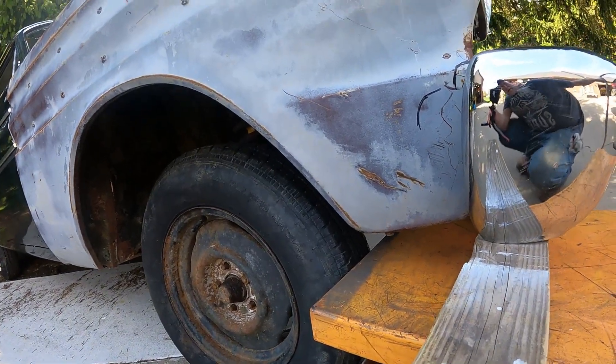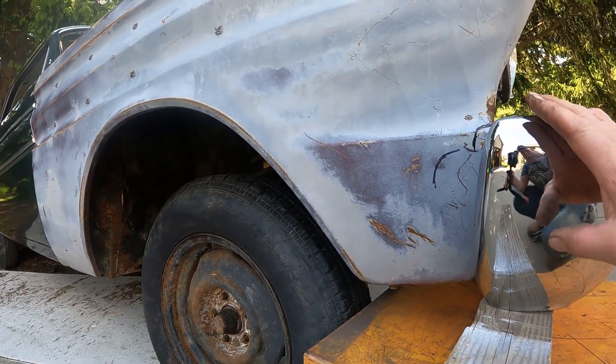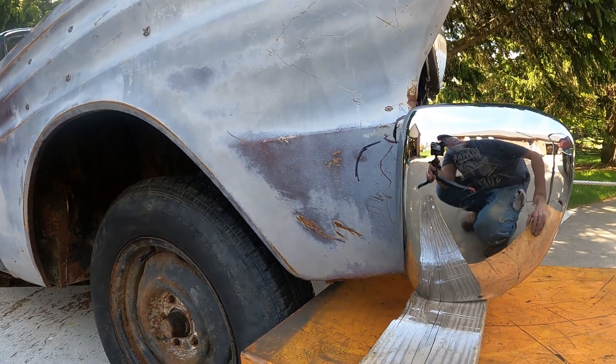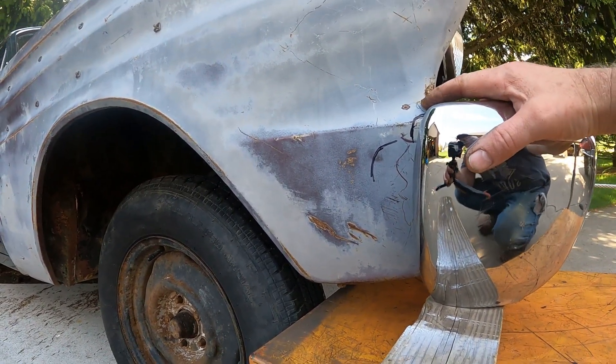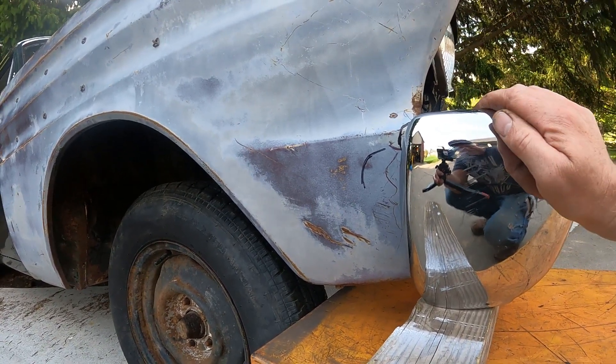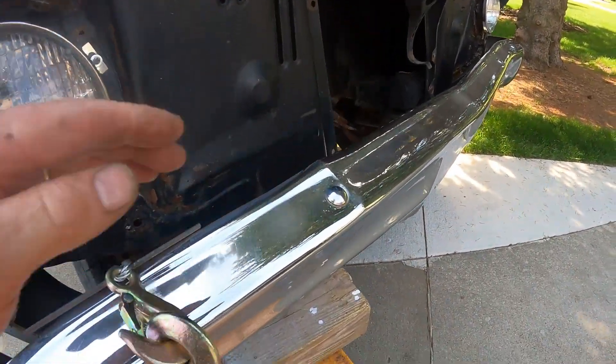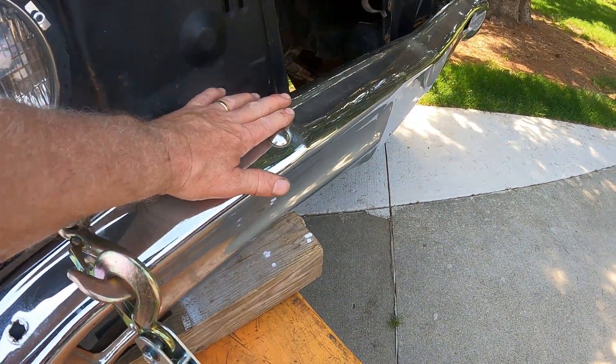I'm really close to having the right spot right now, but it's going to spring back, so I'm going to have to overdo this a little bit. My plan is to come about a half inch high and a half inch out, and it should spring right back to where I want it. I think I'm going to have to grab a hammer and a board and beat that down a little bit.